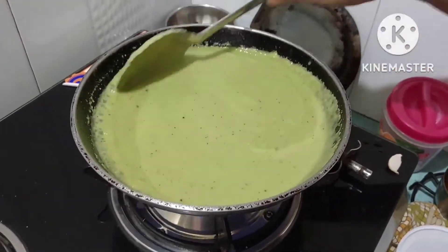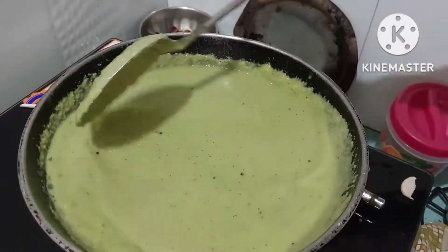Then you can add a little more to taste, and now we have our green chutney ready.